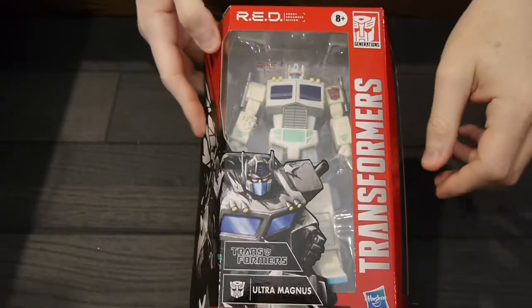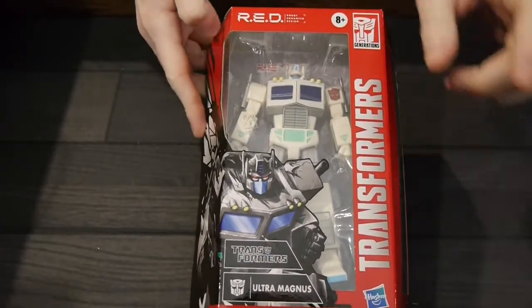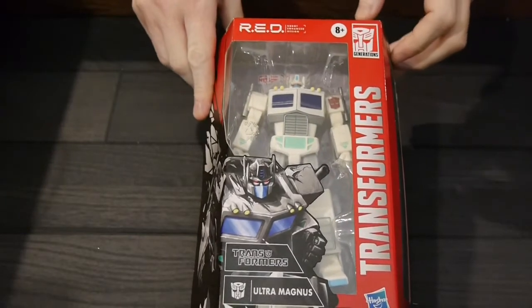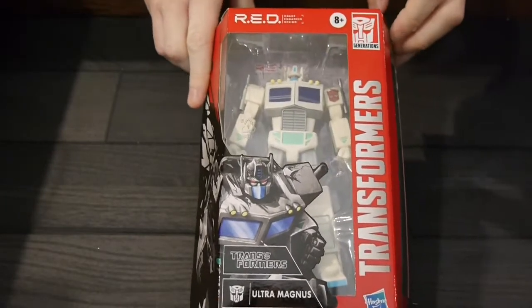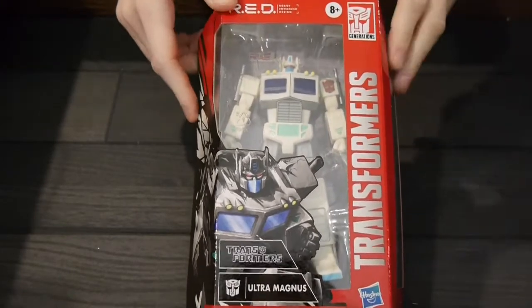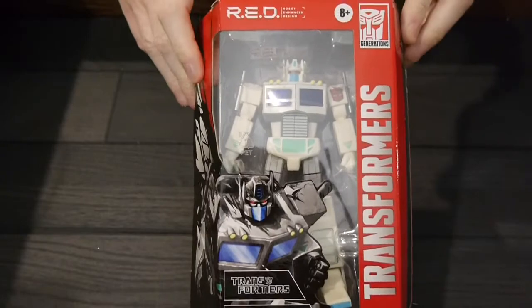Hey, welcome to Graphic Policy Television's GPTV, I'm Brett, and in my hands is one of the latest Transformers RED figures, Ultra Magnus. The RED figures, robot enhanced design, are more action figures based off of Transformers. They don't transform at all.